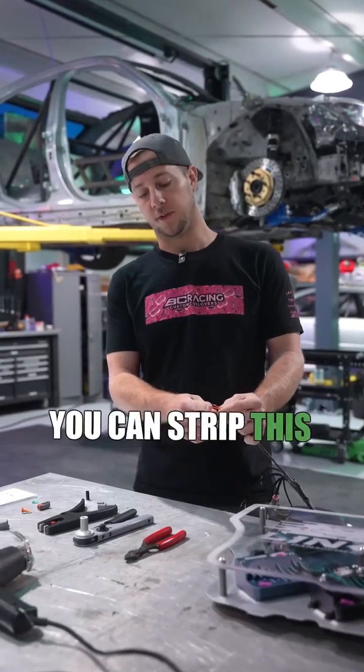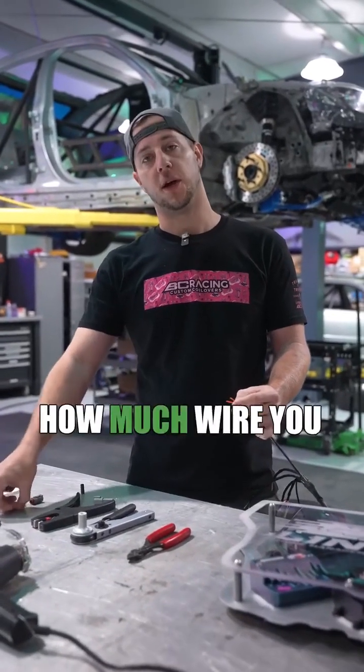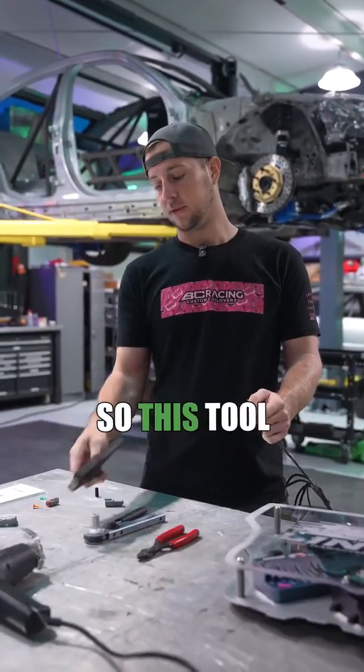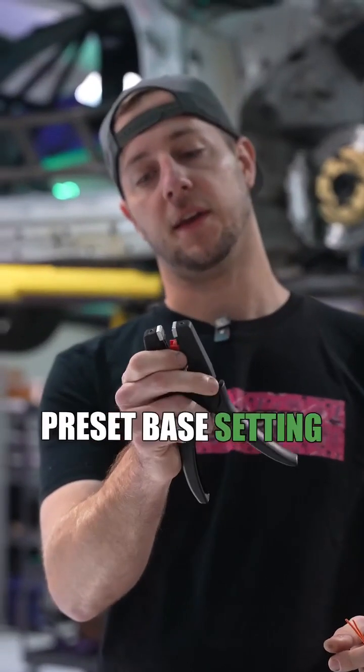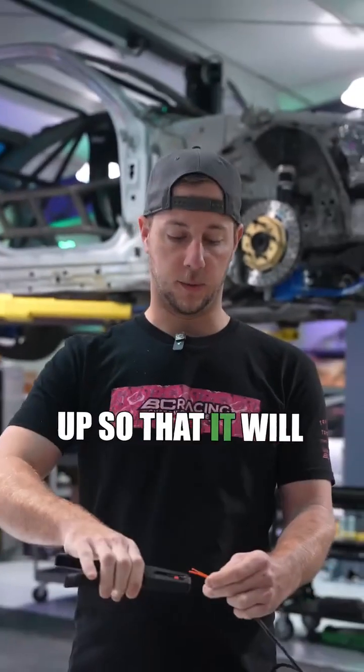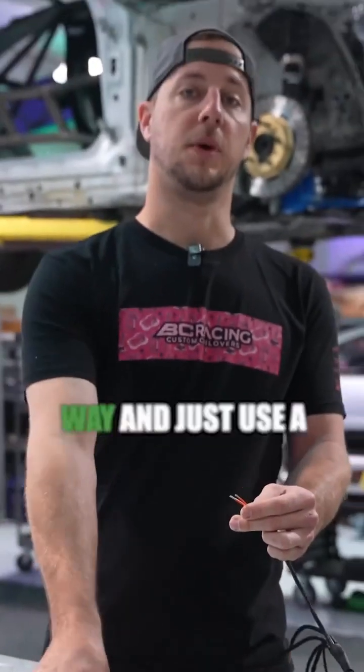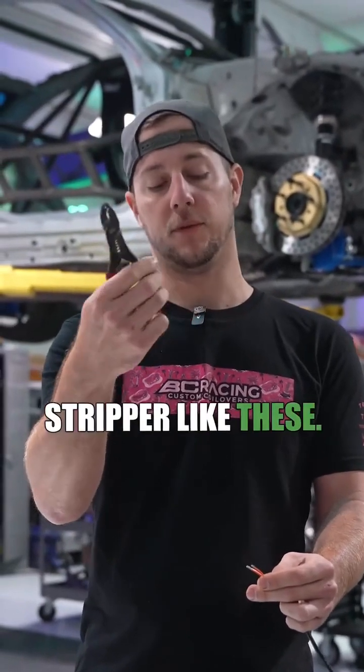Now there's several different ways that you can strip this down. There are specifications for how much wire you should strip back based on the depth of your terminating end. This tool here actually has a preset base setting which I can set up so that it will back down right where it gets to. Or you can measure it the old-fashioned way and just use a conventional wire stripper — that works too.